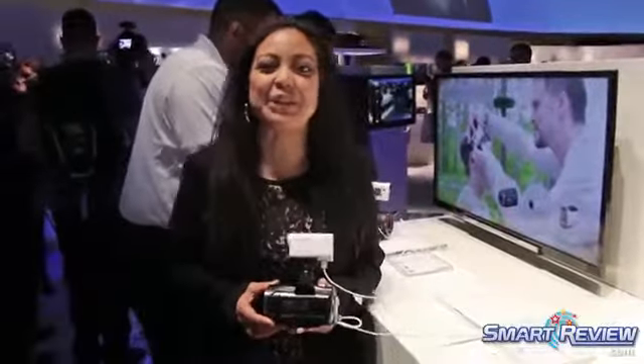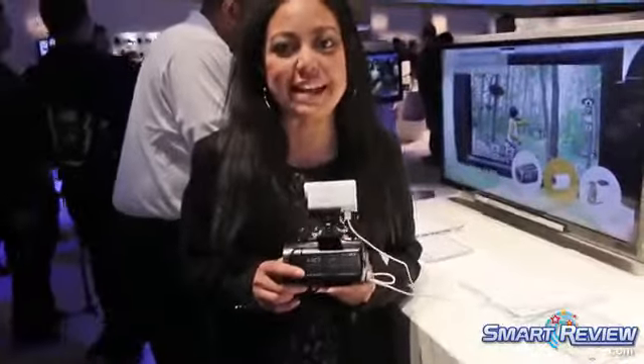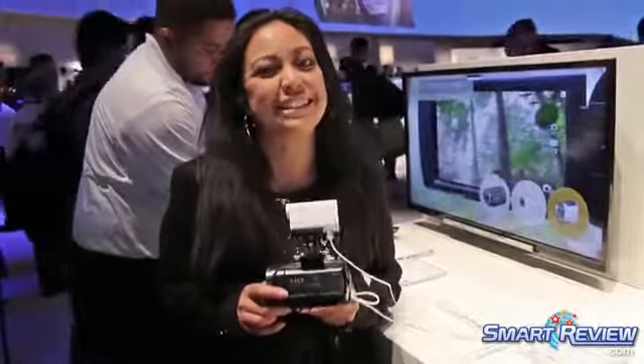Hi, this is Christina with Sony and we are at CES 2015. I'm holding one of our newest Handycam camcorders, the HDR-PJ670.